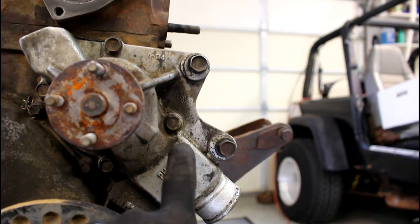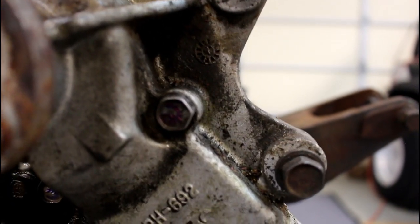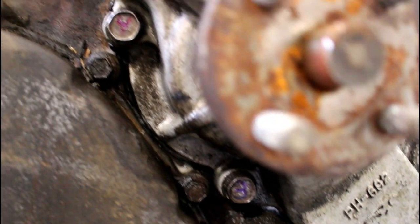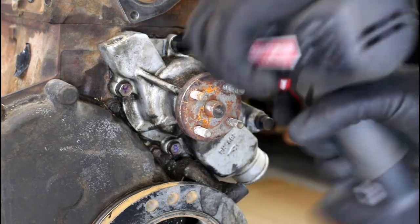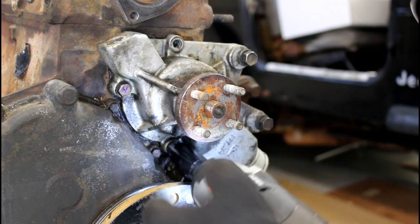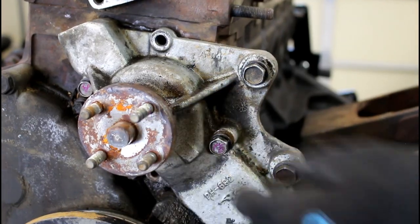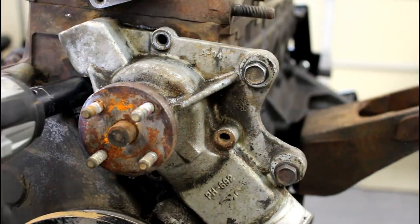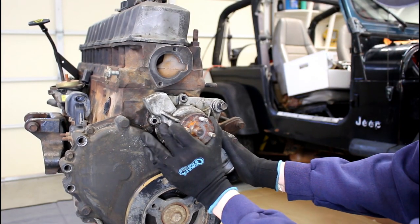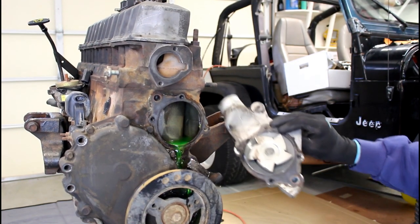Now just four bolts to get this water pump off. As you take these four bolts out, you want to keep track of where they go because they're actually different lengths. So I went ahead and labeled mine so I can get them back in the exact same spot. Got our drip pan in place and with that, the water pump comes off.